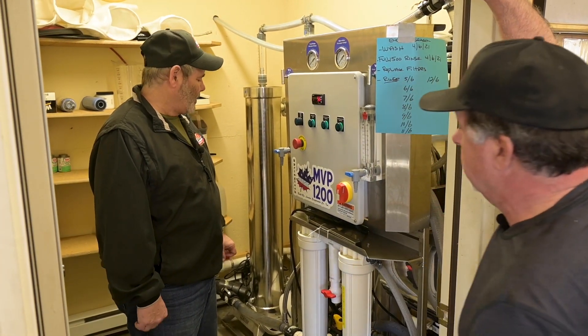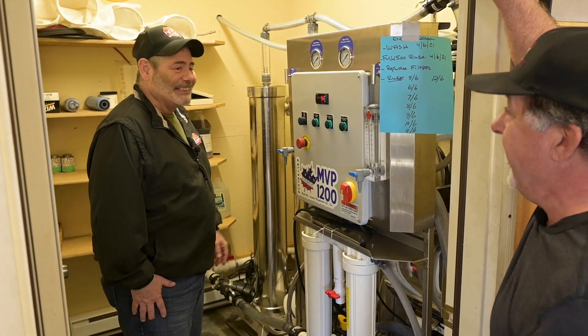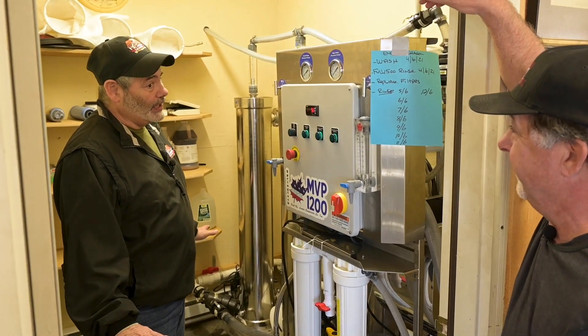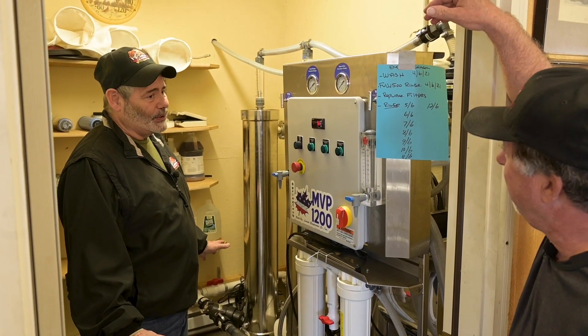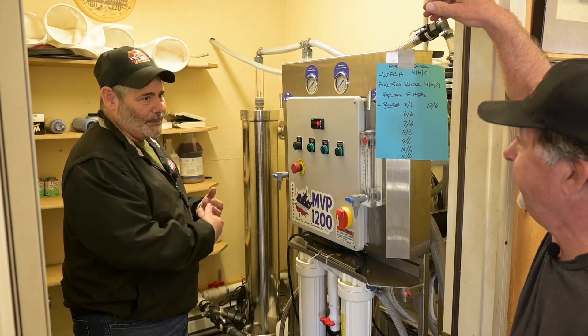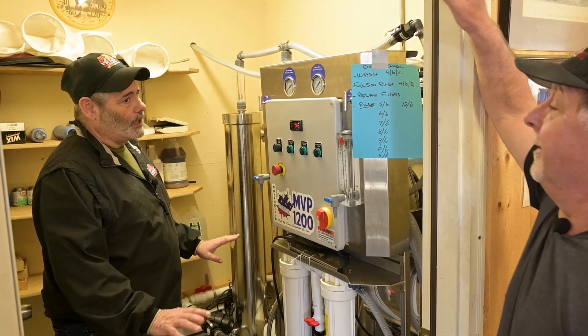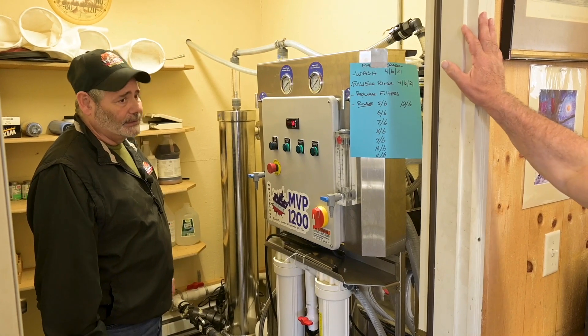Having that extra permeate makes a big difference — as long as you don't let it freeze. The permeate freezes very easily because there's no minerals or anything in it — you've saved all the minerals for boiling. That permeate water is kind of dead water and will freeze very quickly.